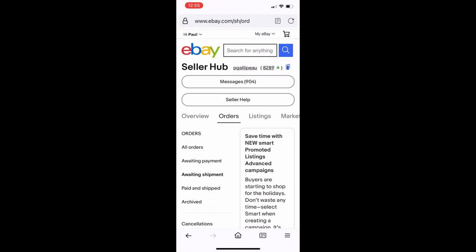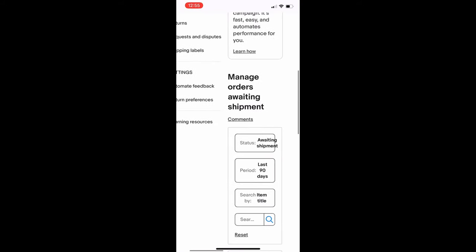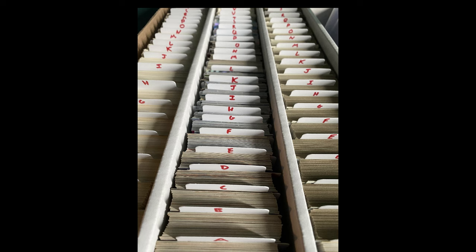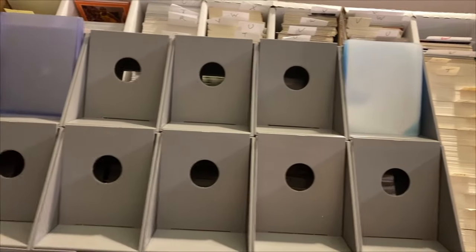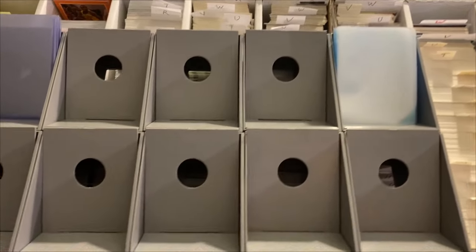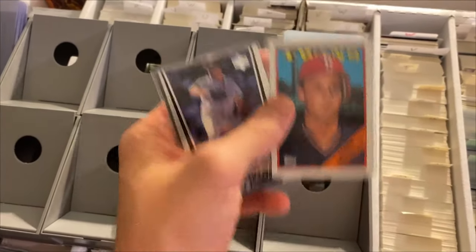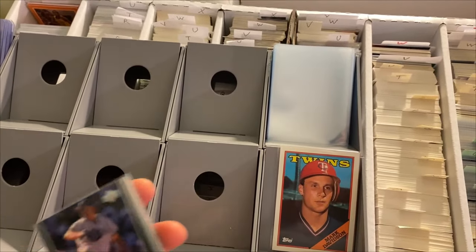I use the ChronoCard method where every box has a number, every row has a number, and every section of the row has a letter. Make sure you start picking from the bottom to the top of that list in eBay. I use a BCW modular sorting tray to pick my orders. I keep my penny sleeves up here so I can sleeve the cards as I pull them, putting each sleeved card into the slot as I go.